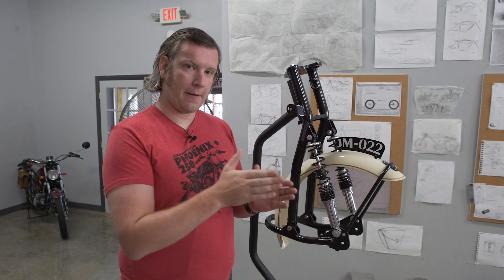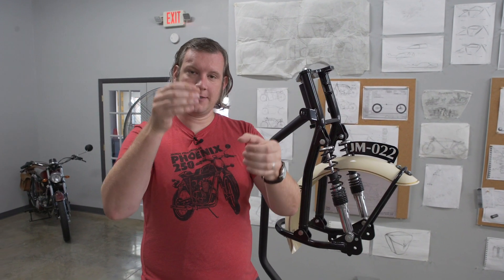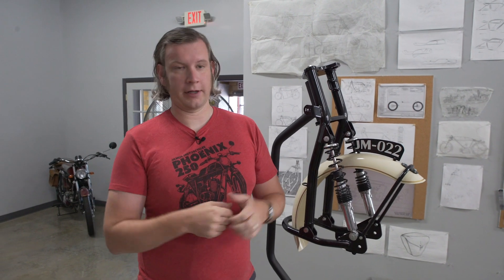If you hit a bump on the side of the wheel, the two fork legs can operate at different rates, meaning the wheel moves laterally relative to the bike, resulting in bad handling — things as bad as a tank slapper where your handlebars are wobbling uncontrollably.